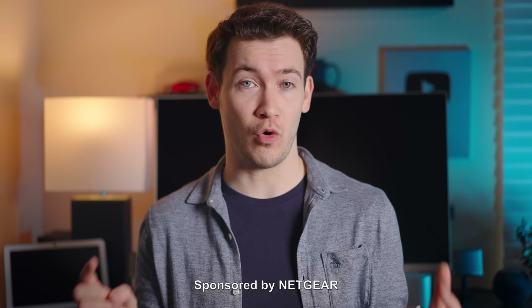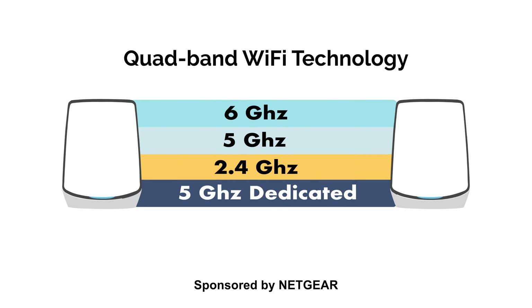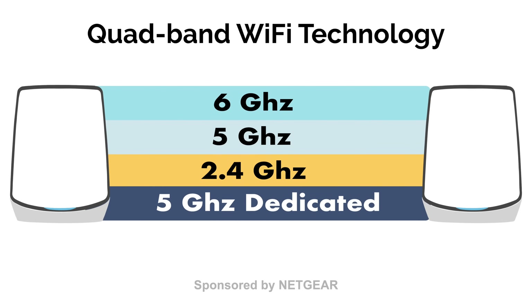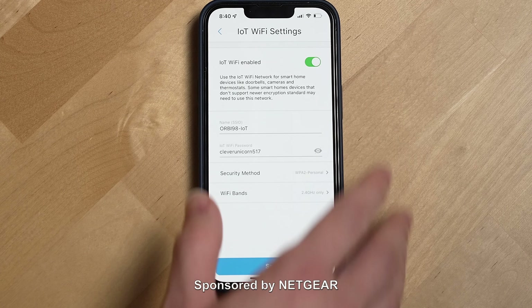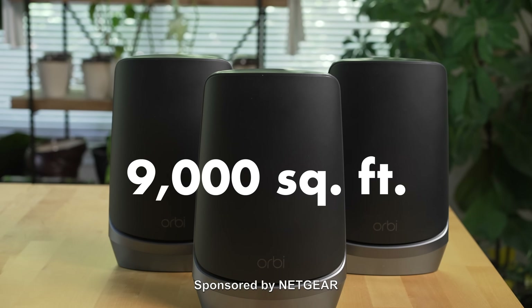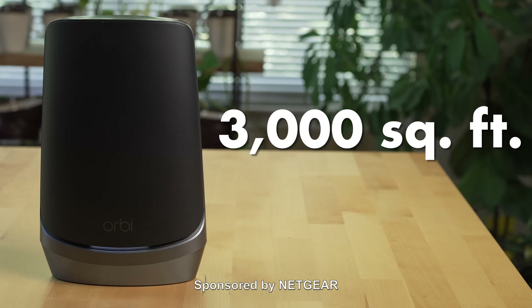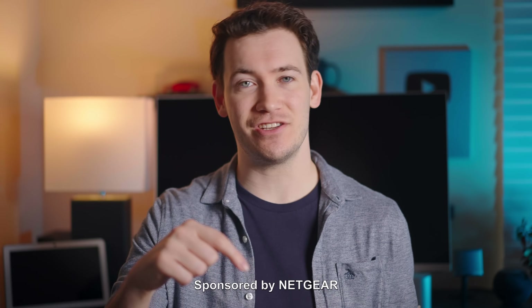Another interesting thing Netgear did with their Orbi Wi-Fi 6E mesh system is they used quad-band technology. Your devices can access 2.4, 5, and 6 gigahertz bands, while the routers reserve a dedicated additional 5 gigahertz backhaul connection for passing data between the router and satellites wirelessly, just like the Orbi Wi-Fi 6 mesh system. The system also comes with a dedicated IoT Wi-Fi network for all of your smart home devices. The Netgear Orbi Wi-Fi 6E mesh system delivers up to 9,000 square feet of coverage with just one router and two satellites, and each additional satellite adds 3,000 more square feet of coverage.